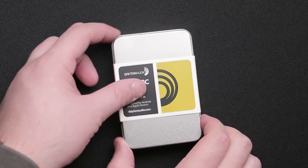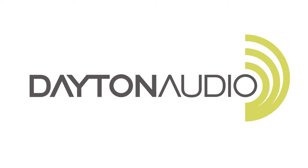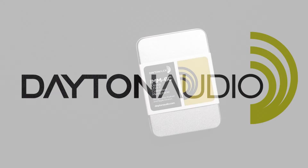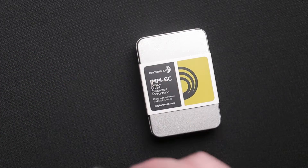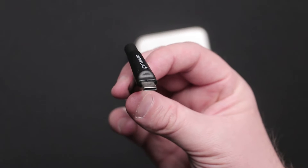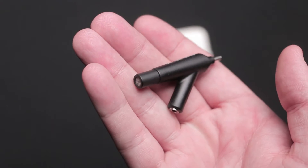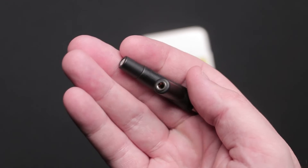Today I'd like to show you the new Dayton Audio IMM-6C measurement microphone. This is a very cool pocket-sized professional quality microphone that is suitable for measurement or recording. The IMM-6C is perfect for audio professionals who are on the go and need to use something on site, or car audio enthusiasts who need to be able to work in tight spaces.